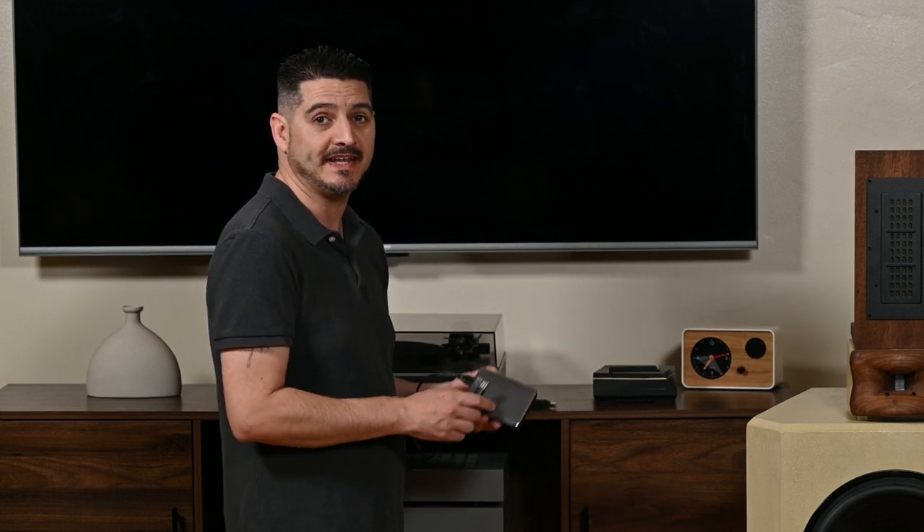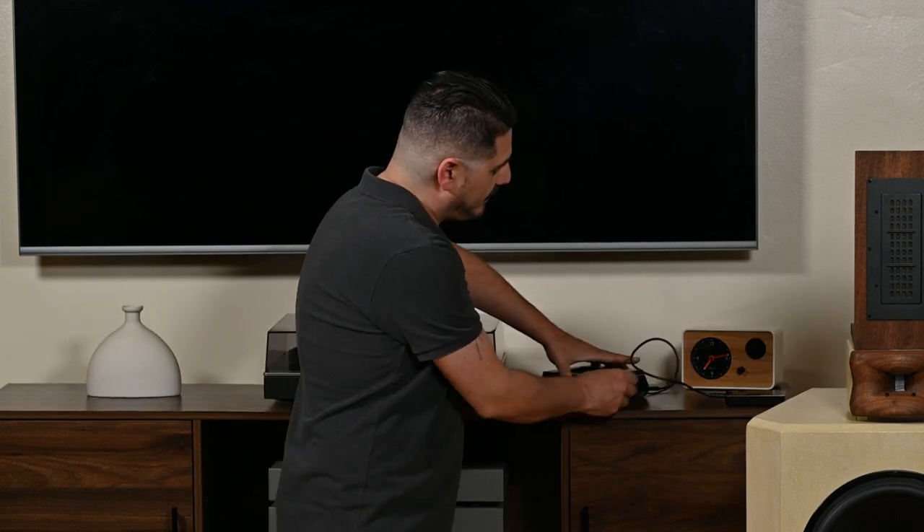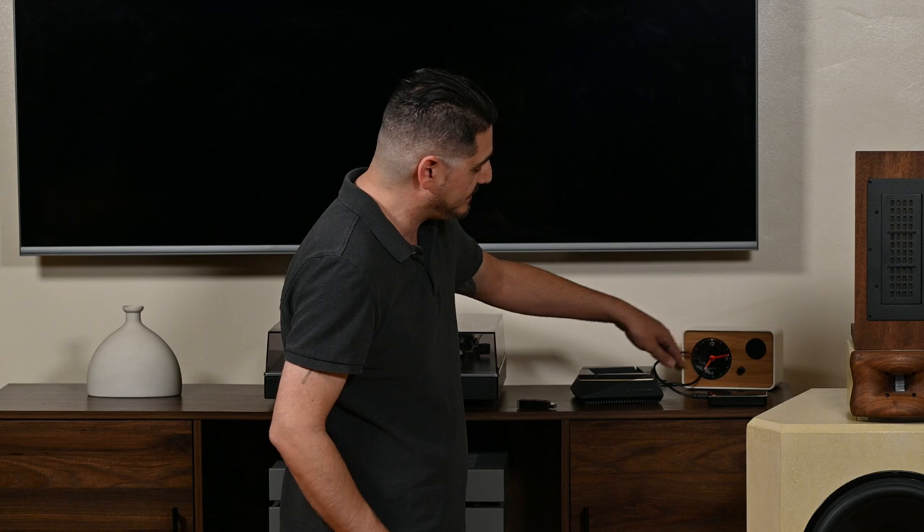Step number two was to try to isolate the electrical noise from the hard drive by going through the network. So I connected to the USB-C port on the side. In this case I definitely had a little less hum than I previously did when I had the drive connected directly into the streamer.